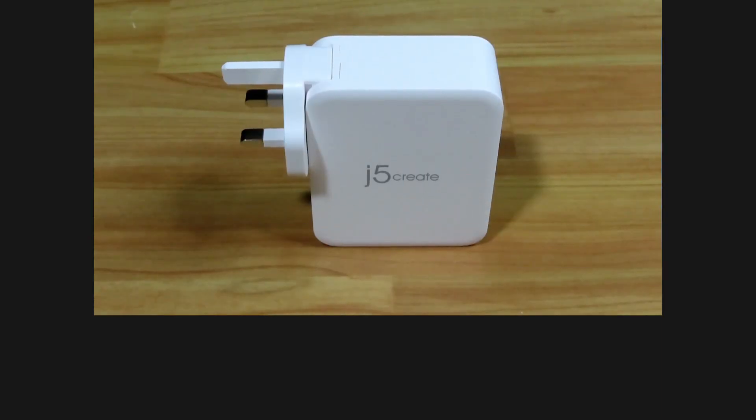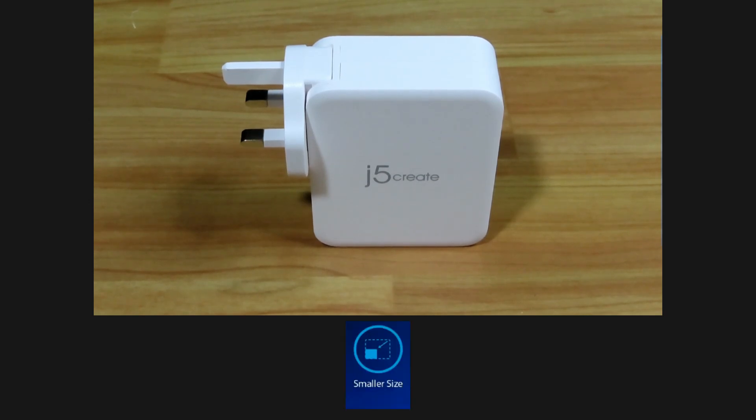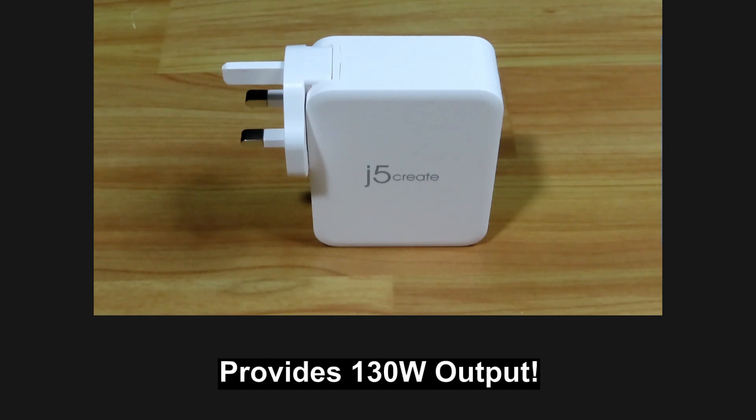This charger is powered by advanced gallium nitride technology, which enables it to be a smaller size, charge at a lower temperature with higher efficiency, and it provides an enormous 130W.